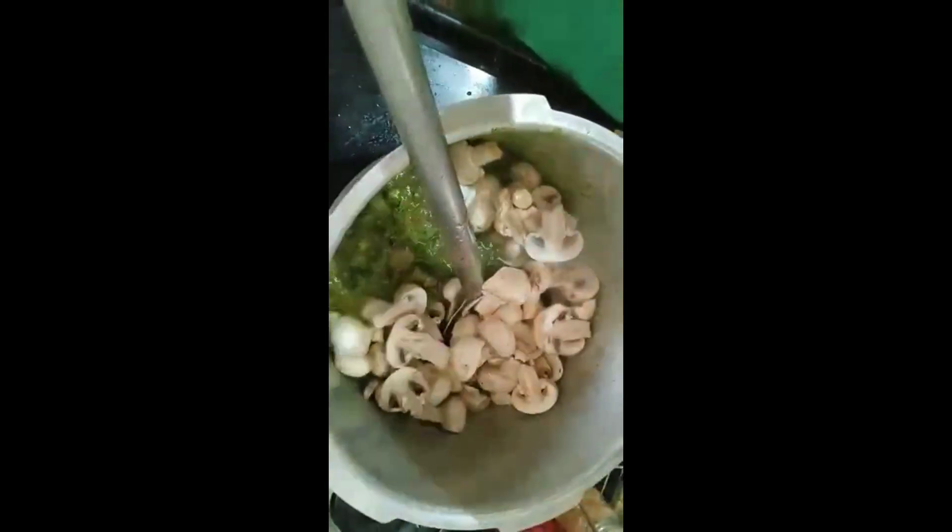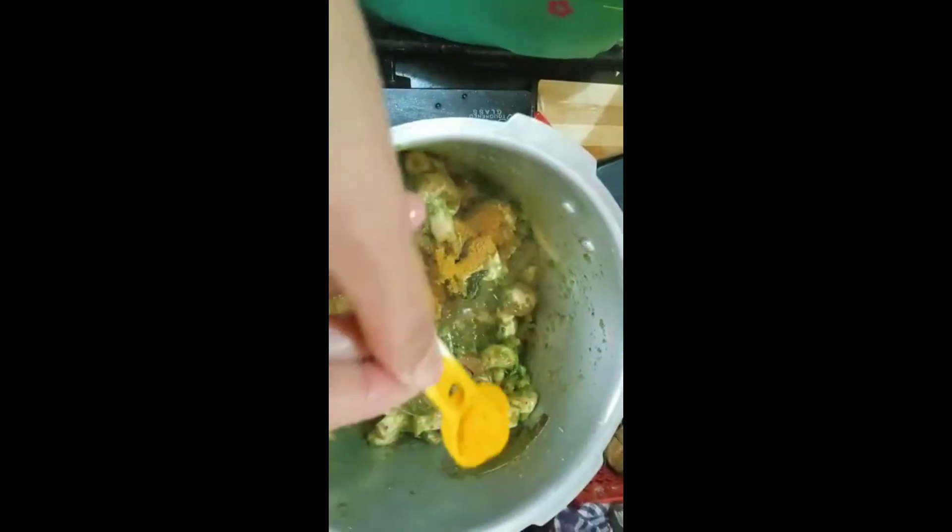Once that's done, I'm going to take half of the mushrooms and mix them with the masala — the rest I'll add at the last. Give a gentle mix, and once mixed nicely, add one spoon of garam masala, then one spoon of turmeric powder, and then put two tablespoons of curd and mix it nicely.